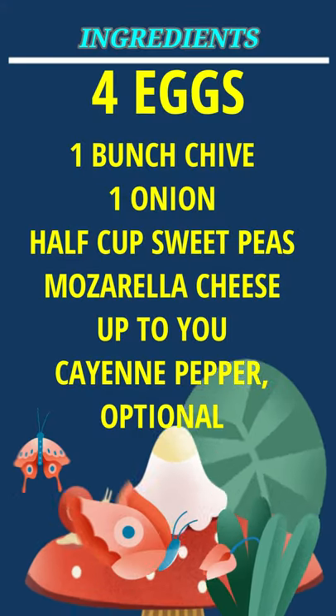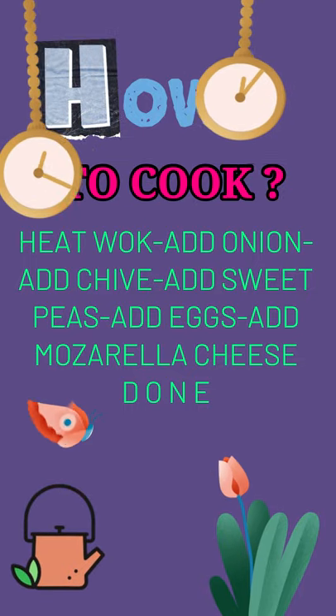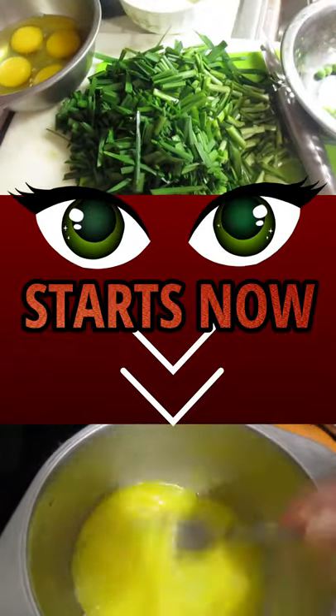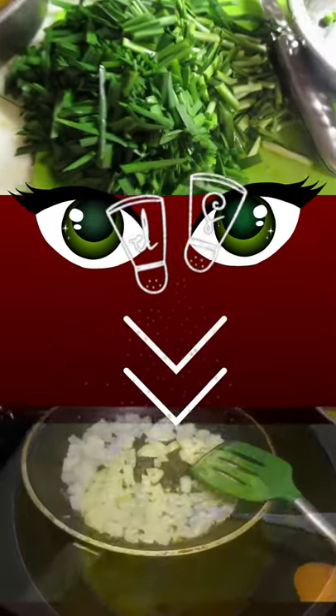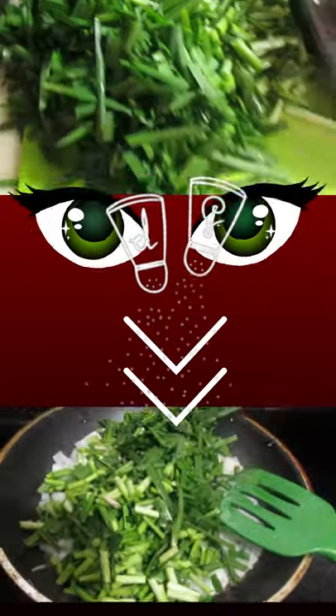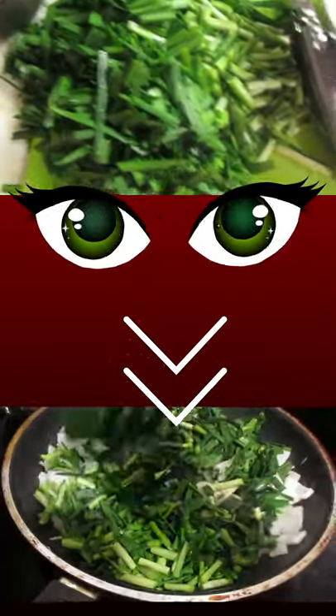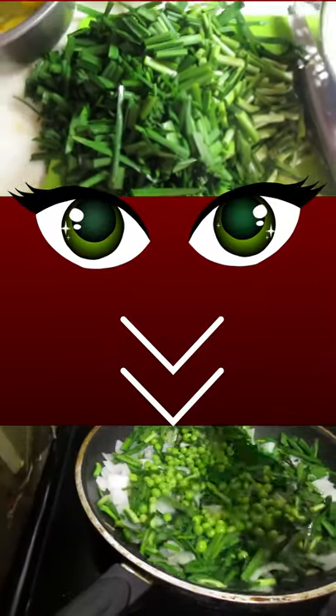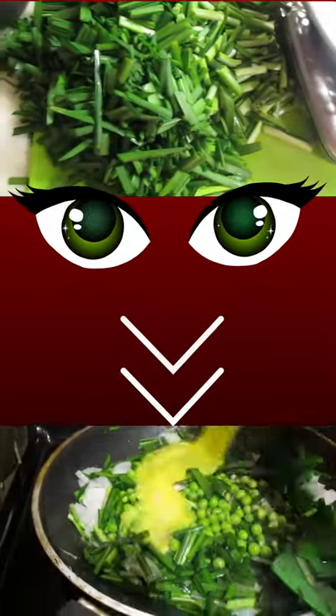Hi, welcome back! Today we're going to make a vegetarian omelette with chive. These are the chives — I use homegrown chive, about one bunch. I use four eggs and one onion, and if you have some sweet peas you can add those too.